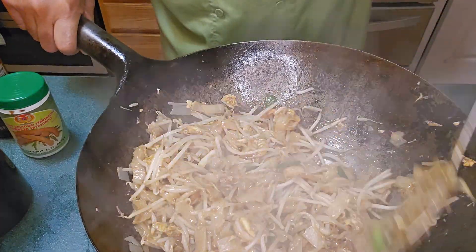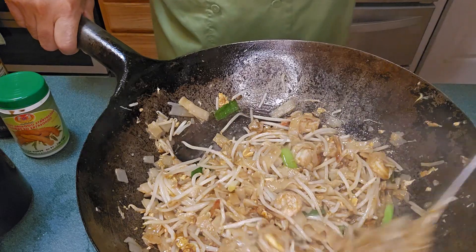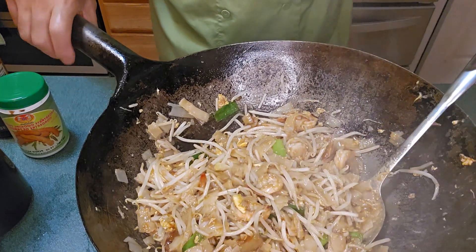A nice brown color — and that's it. That's your Pad Thai. Let me shut it off.